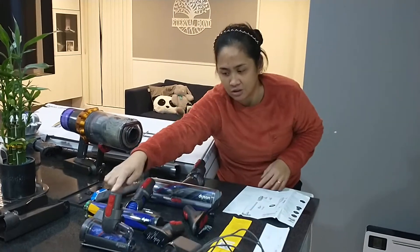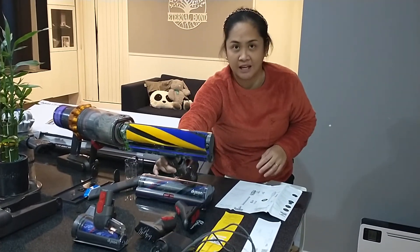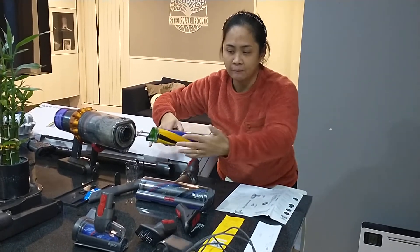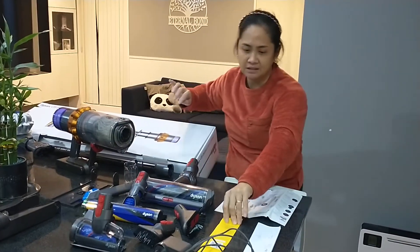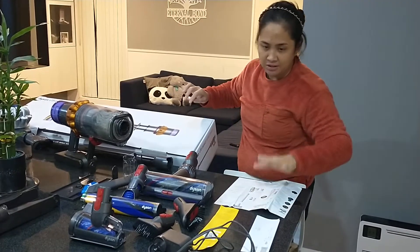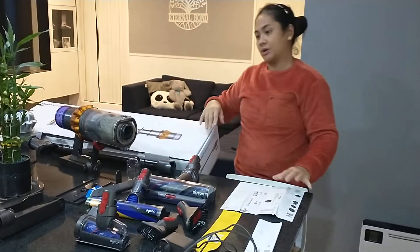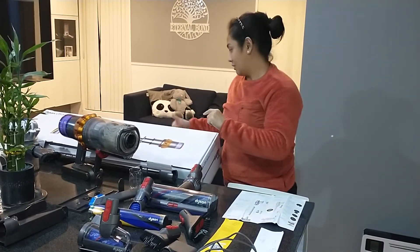It has all the heads that you need, and it has this new laser slim fluffy head that has a laser detector. It will detect the dirt and dust mites on hard floor, and it has the product registration manual, safety manuals, and how to use the Dyson V15. So I'm going to show you how the Dyson works on the hard floor and the carpeted area.